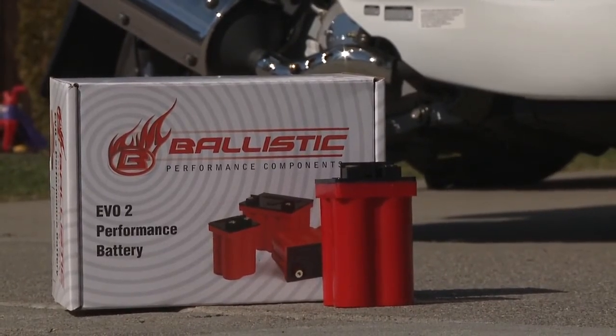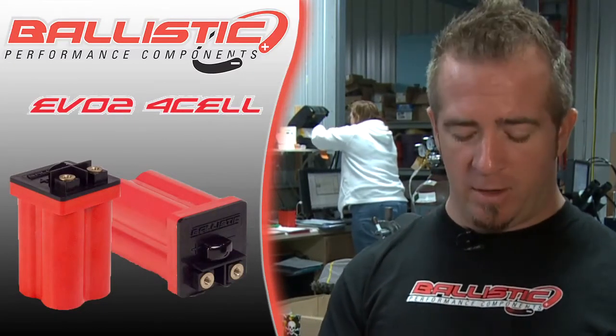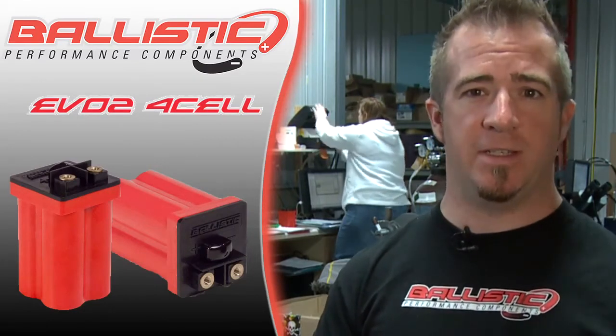You'd have to spend thousands in carbon fiber, magnesium, and titanium to get that sort of weight savings. Primary applications for this battery are motorcycles, ATVs, and scooters under 550cc.